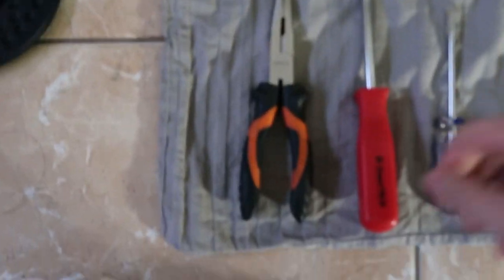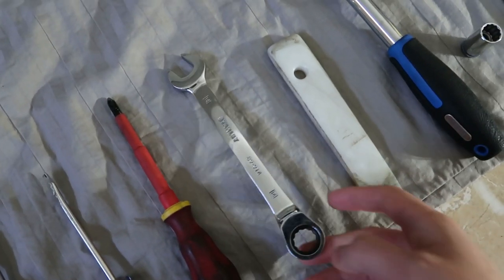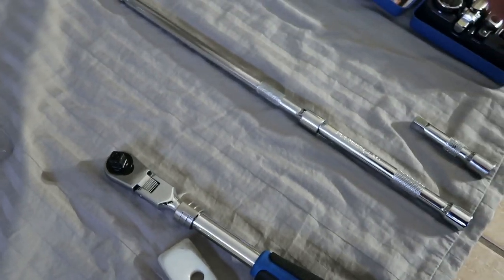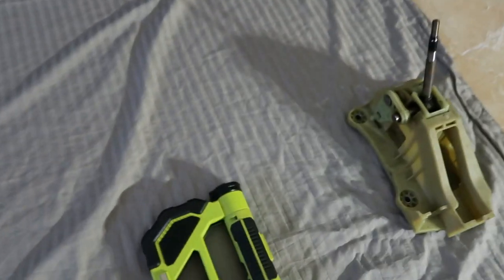Here are the tools you're going to need: a plier, a flat head screwdriver, a 14mm wrench, another plier just in case, a socket set, a 12mm socket with an extender for leverage, and just a light to show you guys.